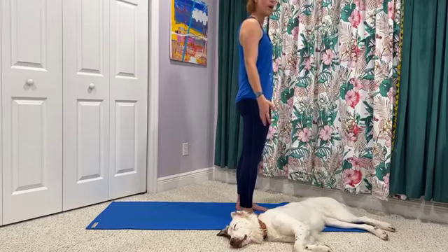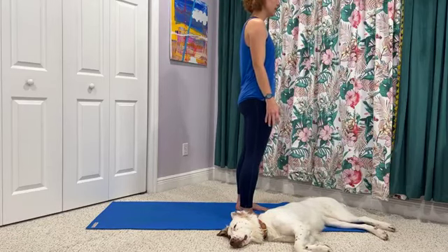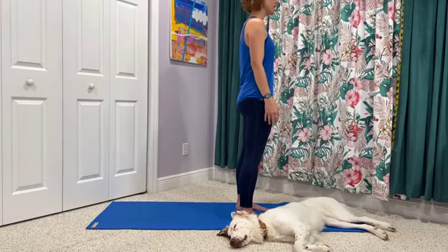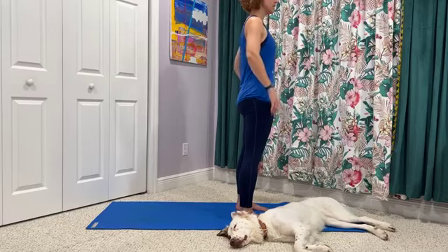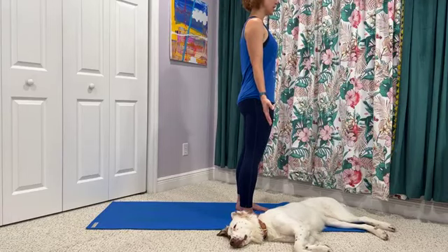And then we'll start to draw awareness up. Check in with the ankles, the calves — a little softness in the knees. We draw awareness up. Tailbone tucks down. We'll stand tall as we let the shoulders drop away from the ears. Arms are down alongside the body. We'll tuck the chin as we let the crown of the head lift tall.